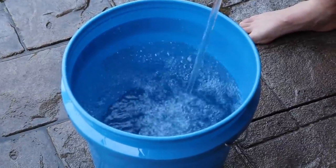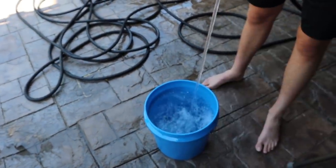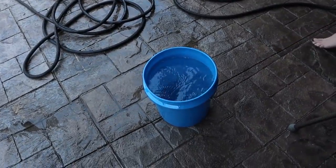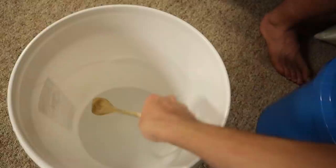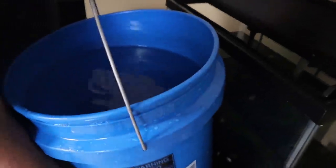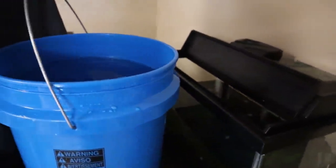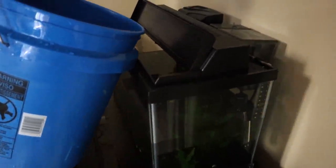We're filling up this bucket the rest of the way with clean water, adding water conditioner obviously, then adding in the salt to get it to the right salinity level. We're adding in the salt to the new water and mixing it up. We got this new bucket to about 1.008 salinity — that is a bit low, but we're going to put it in the tank and see the total, then add more salt if we need to.